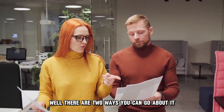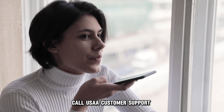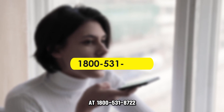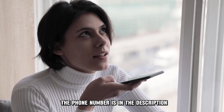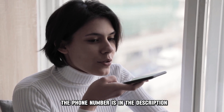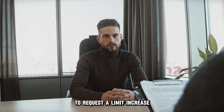There are two ways you can go about it. First, request a change to your withdrawal limit. Call USAA Customer Support at 1-800-531-8722 — the phone number is in the description — or visit one of its branches to request a limit increase.